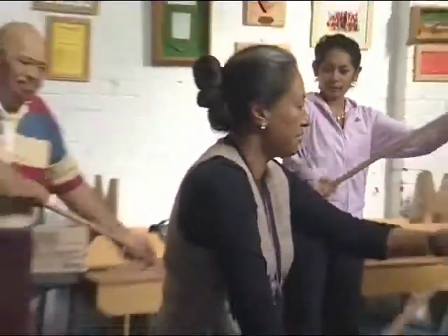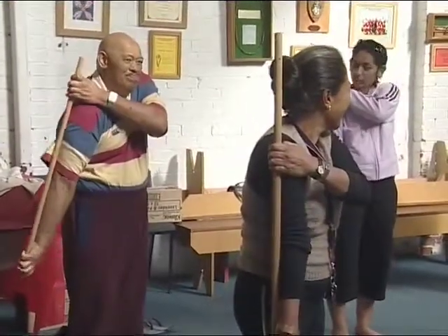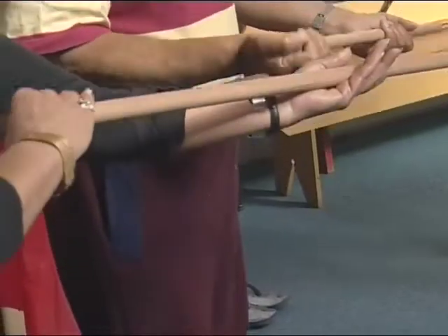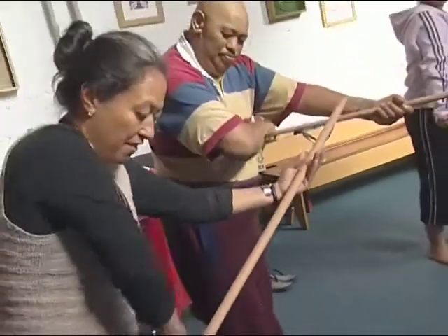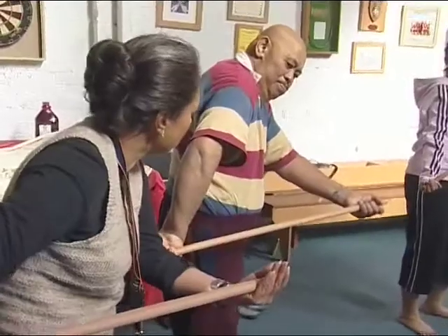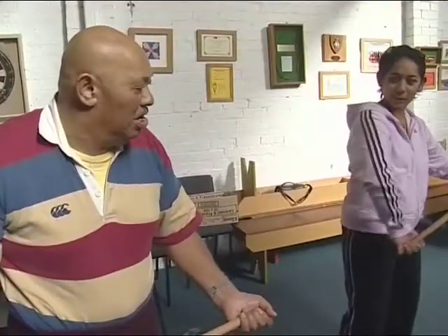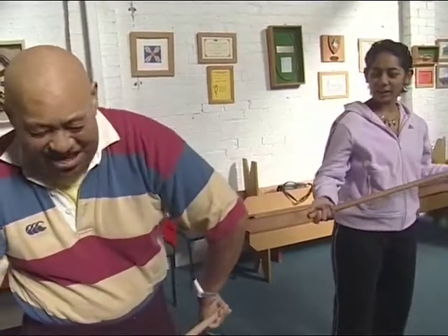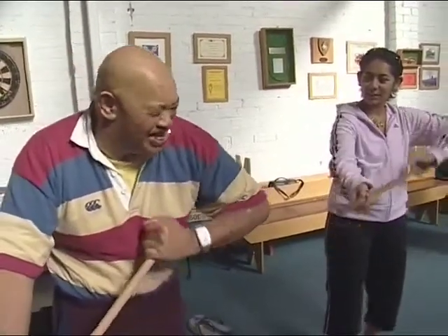Ka uru te kaupapa Māori ki rotu i tēnei āhuatanga. Hei pai tēnei mahi hei whakangāwari i ngā mona-mona. Turn in front of your body and then come back to the side. Well done. Ka uru te kaupapa Māori ki a koe? Ai, tino pai. Pai mōta Renga mērā.